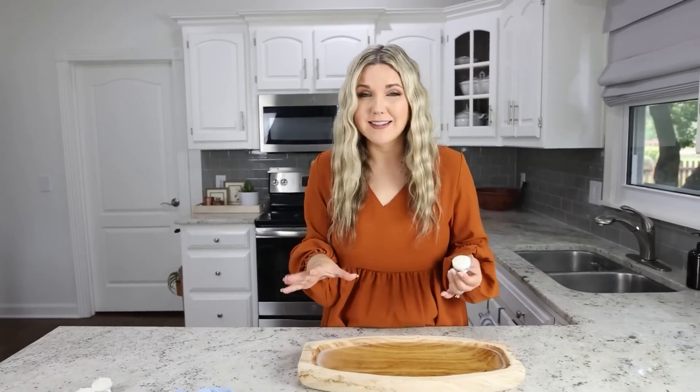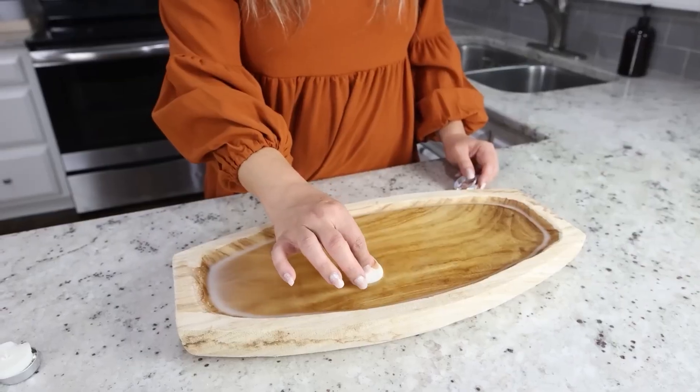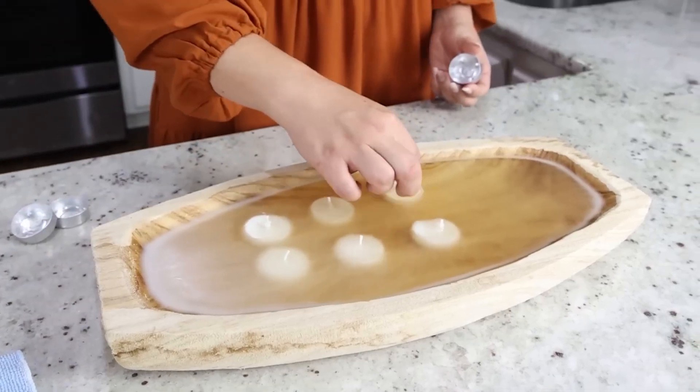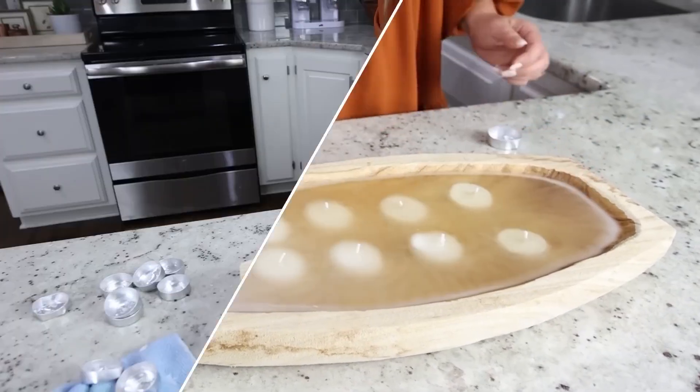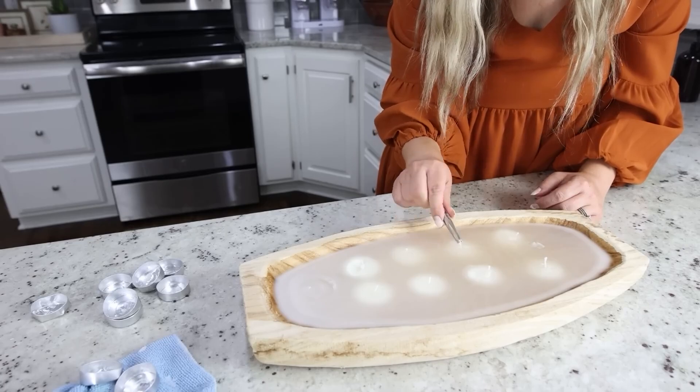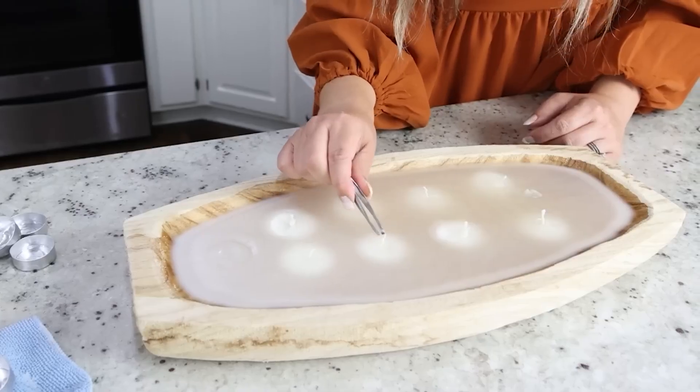I let the candle set up for about 15 minutes. It's still liquid but a little bit more firm and not as warm. I'm going to start by putting in my tea lights throughout the candle. Now that everything's in there and it's setting up, I'm going back through and just pulling the wicks up gently.